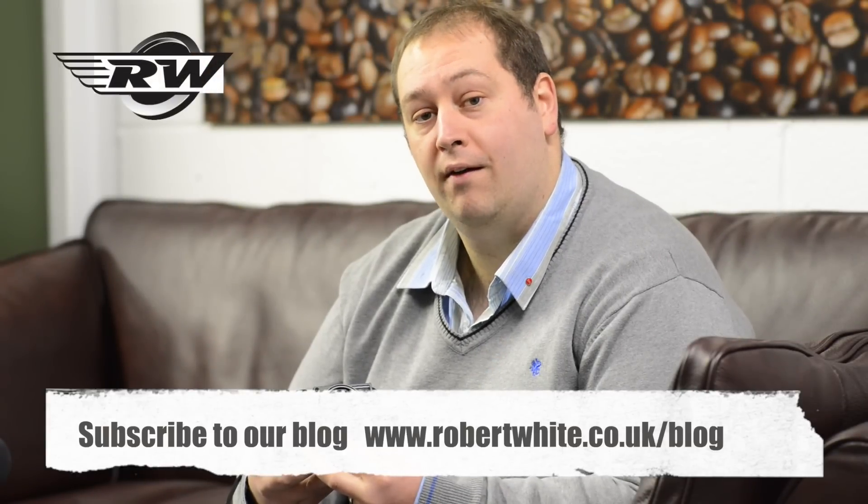Hello, I'm John from Robert White Photographic, and in today's video I'd like to show you the Leica M Monochrome.